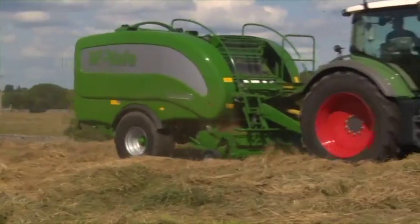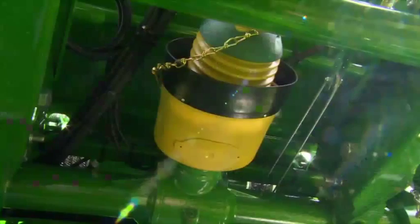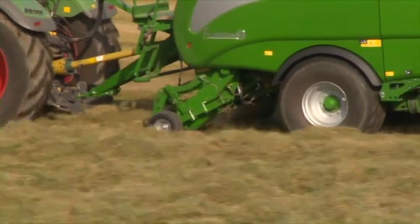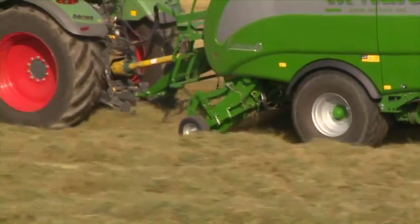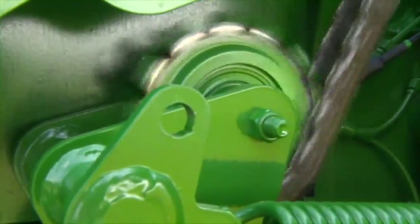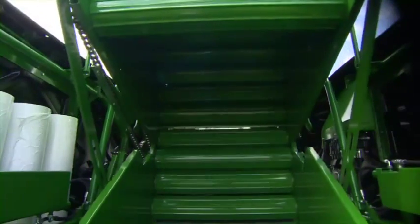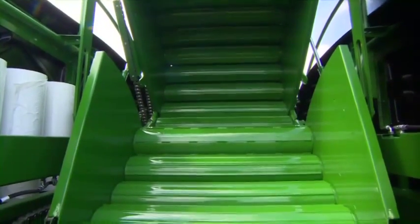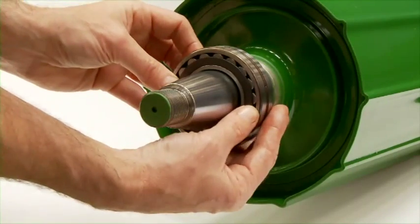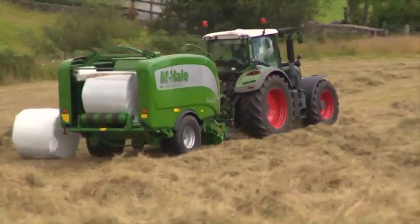Similar to the McHale Fusion 2, the Fusion 3 is manufactured using the same range of top-quality components. It is driven by a tried-and-tested split-drive gearbox, which provides optimal power distribution through short transfer paths. High-quality, heavy-duty chains ensure reliable operation throughout the machine. The 1.23 by 1.25 metre bale chamber is formed by 18 heavy-duty rollers with 50 mm heavy-duty shafts. Auto-greasing reduces bearing problems, and its 8-stud heavy-duty axle with brakes ensures it stands up to the most testing terrain.